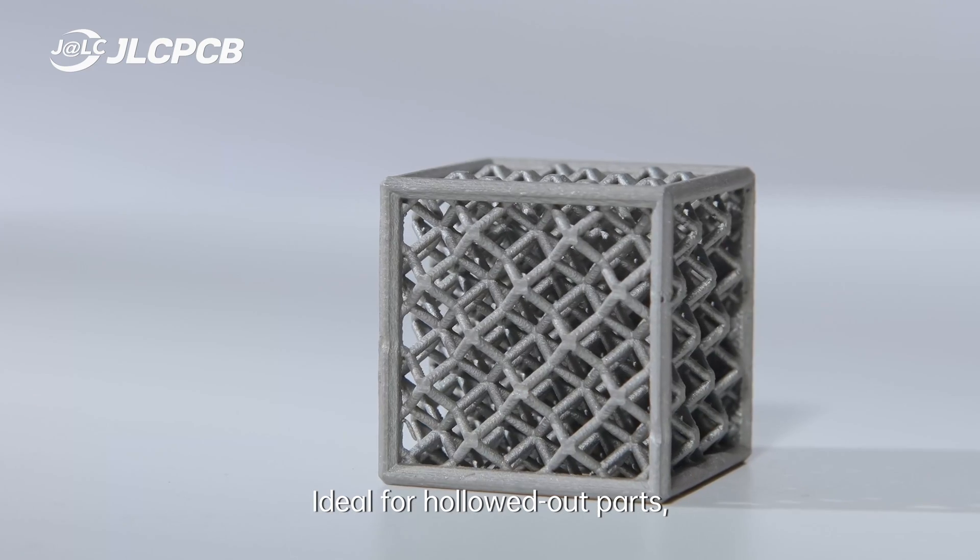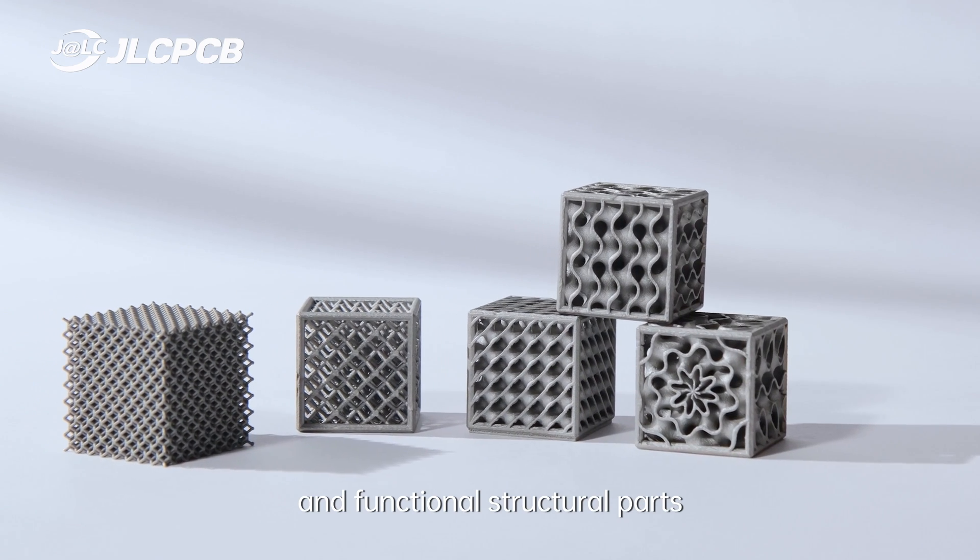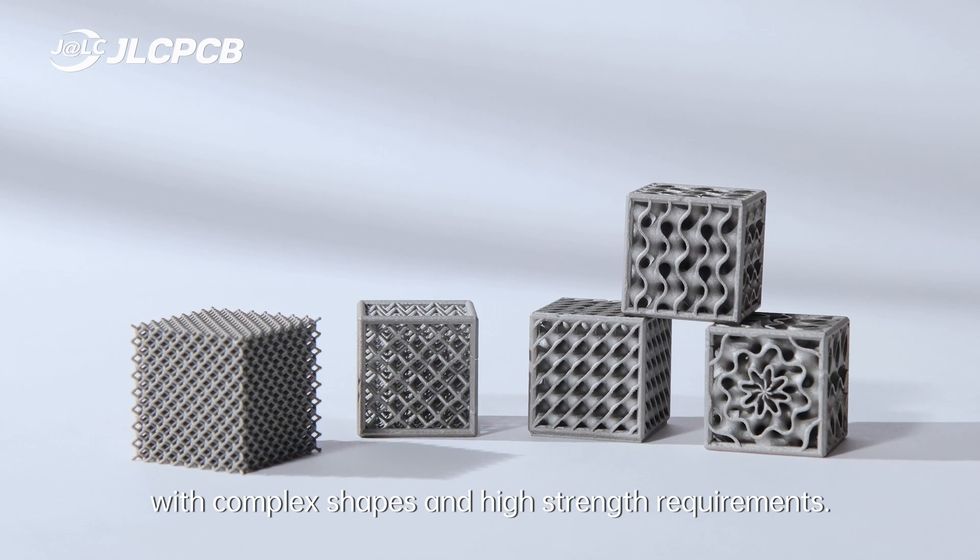Ideal for hollowed-out parts, heavy load-bearing parts, and functional structural parts with complex shapes and high strength requirements.